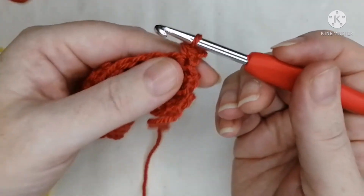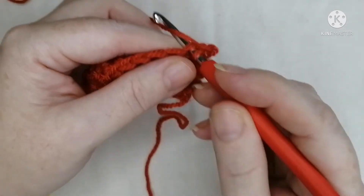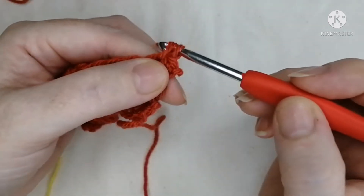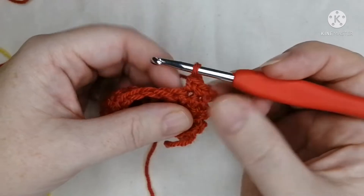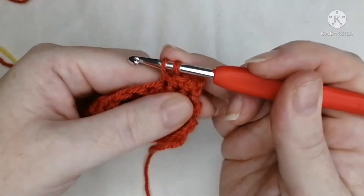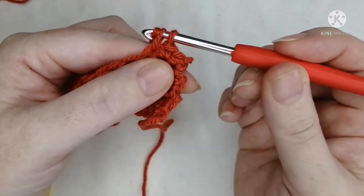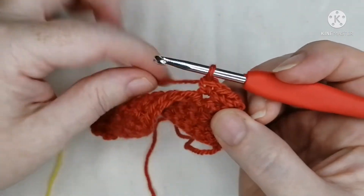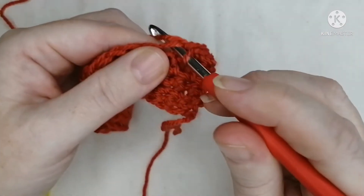I'm going to do about halfway — I had 20 or 21 stitches so I'm going to do 10. There's the first one. Into the next one — just a quick refresh of what we did last time: grab the yarn, pull it through, two loops on the hook, grab the yarn again and pull through both loops, remembering to turn your hook down so it slides through the stitches easily.